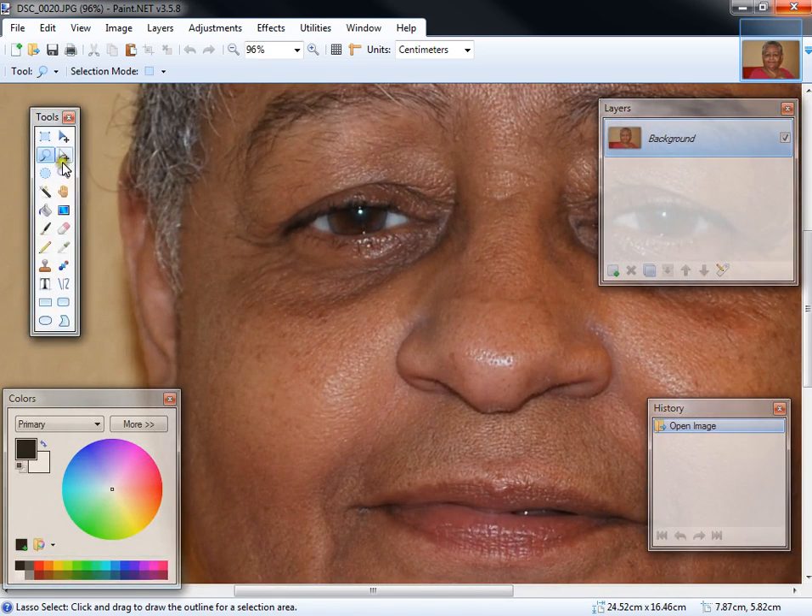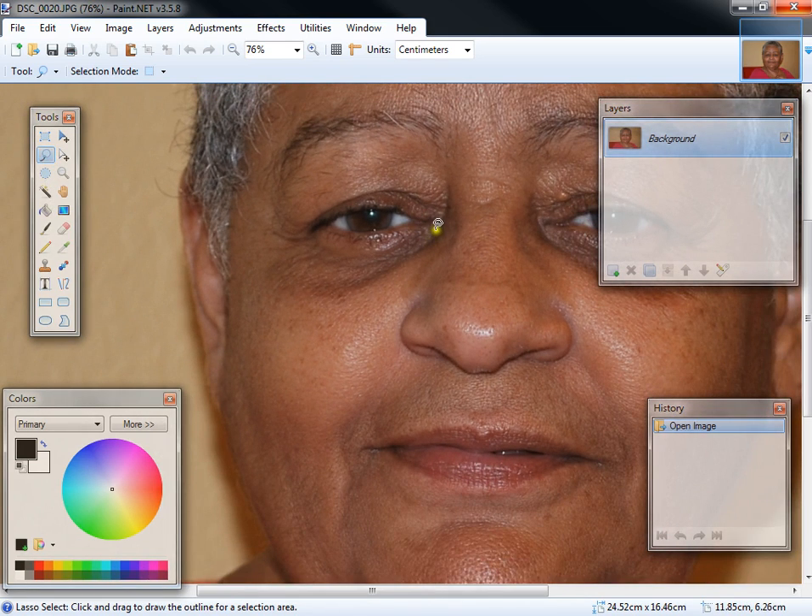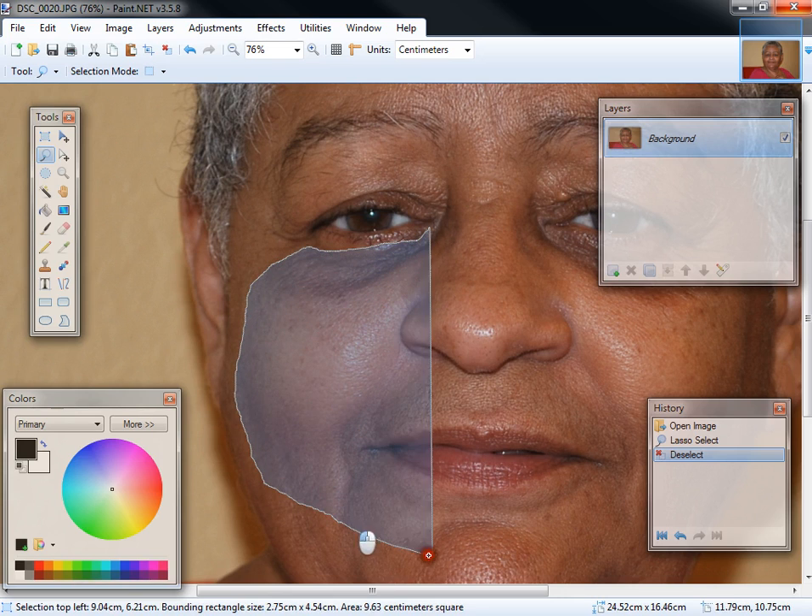What you want to do is go to the lasso select and highlight the area where you want to remove the wrinkles. You want to highlight a little bit outside of the area, but not too much — something like that. What you don't want to do is go over and get the entire cheek or something like that, because that wouldn't work.